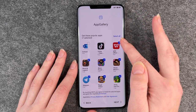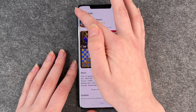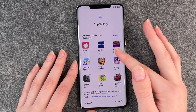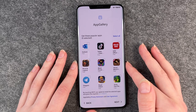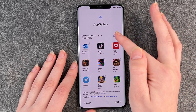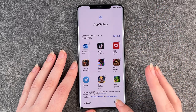Then we come to App Gallery. These are some selected apps that the phone wants us to have. You can disable them or enable new ones by clicking on them. I'm not going to install any of these, but you can also select all and move to the next slide.